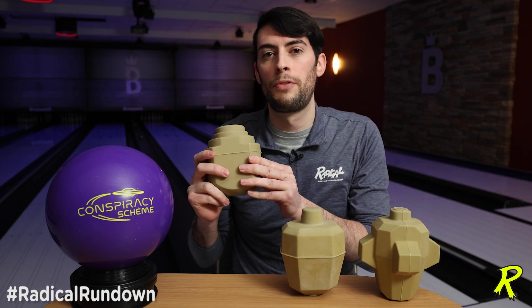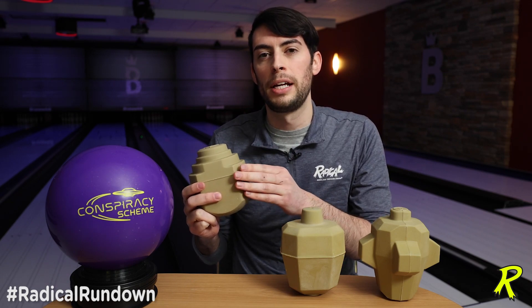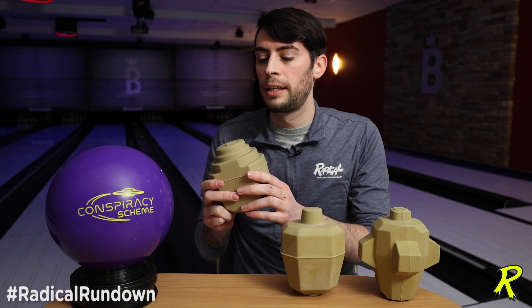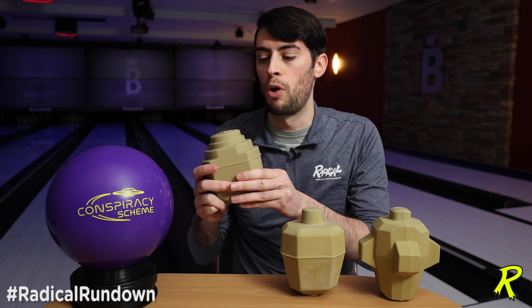So relatively speaking, this is a very stable, very predictable core, and the differentials — both the intermediate and the total differential — stay around the same area as they would as the undrilled ball. In other words, you're not going to get as big of a difference in performance when you modify the layouts from one to another on this ball, but that makes it a steady, consistent, smooth benchmark performer.